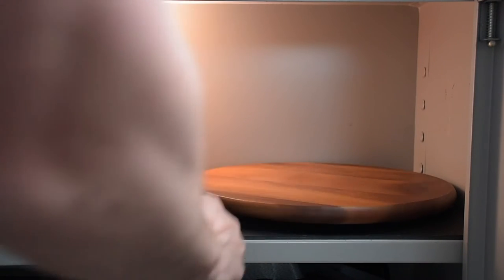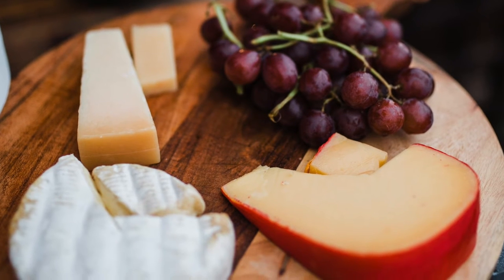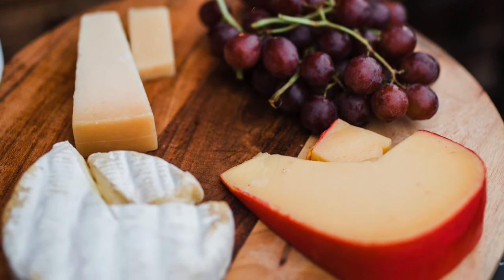The rotating plateau that I use is a so-called Lazy Susan, made of lacquered acacia wood. Such trays are often used for a practical presentation of cheeses, cupcakes, cakes or snacks.